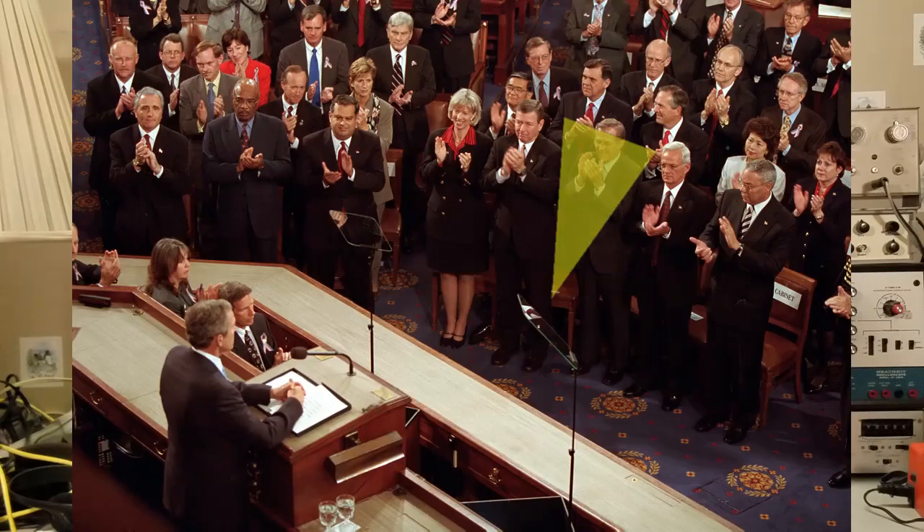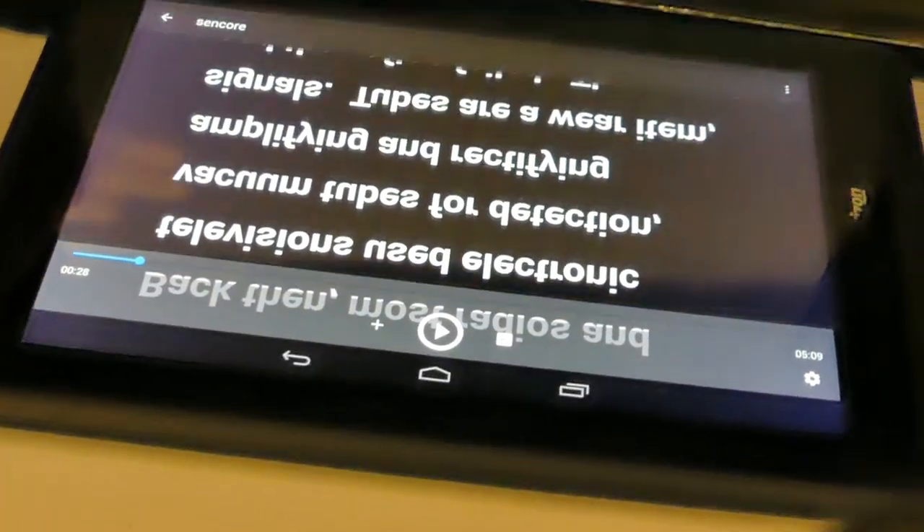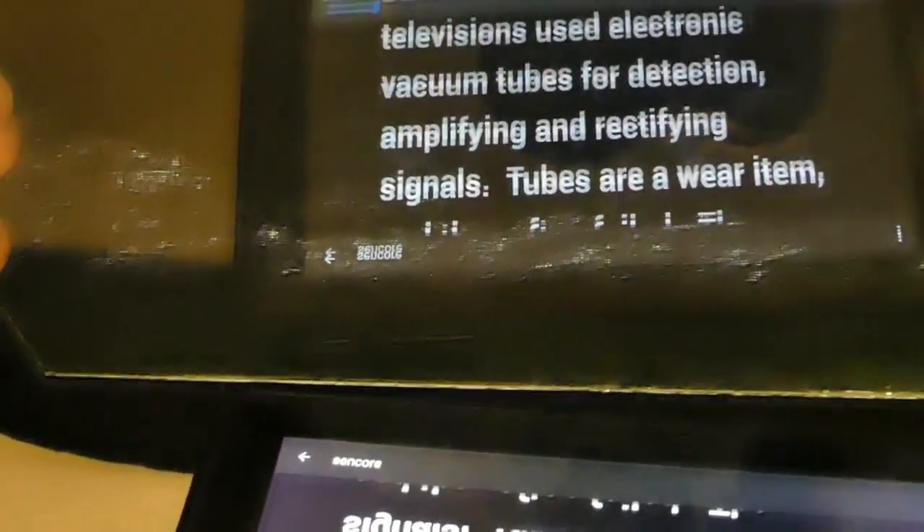What is a teleprompter? Simply, it's a way to prompt a person while they're making a presentation. Any time you've watched a presidential speech, you've seen high-powered teleprompters off to either side of the speaker. In the case of a news broadcaster, it's a camera and monitor setup that allows text to be displayed right in front of the camera for the talent to read. They work by reflecting a reversed text image off a piece of glass into the eyes of the talent. The camera then shoots the image of the talent through the glass.